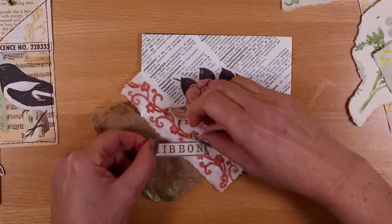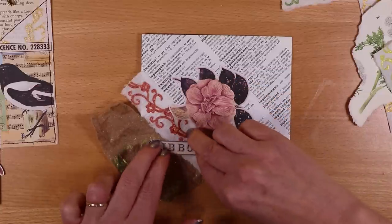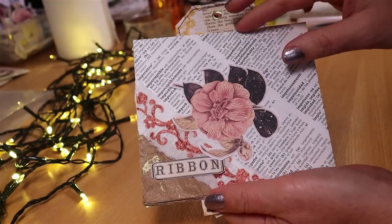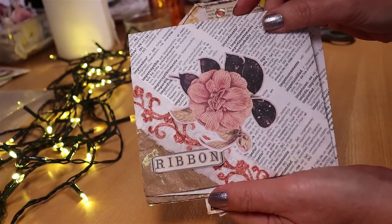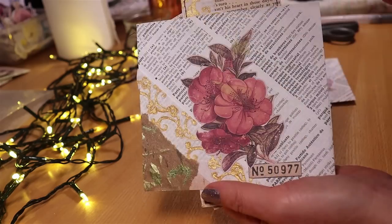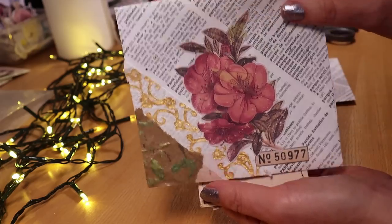Take scissors and just trim around it. If you have enjoyed this, do check out my video 'Easy Embellishments Using Cheap and Free Supplies' because I think you'd enjoy that one too. I hope to see you soon.